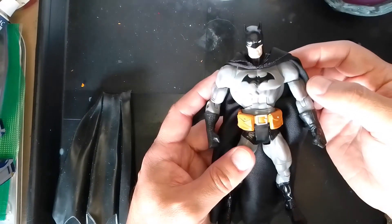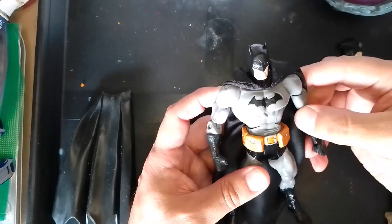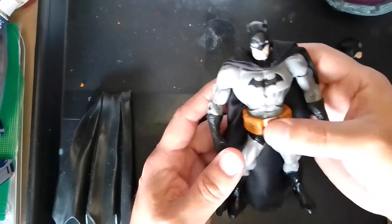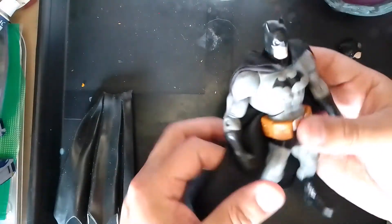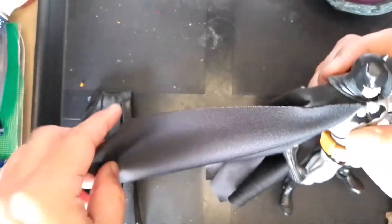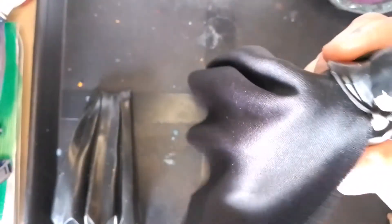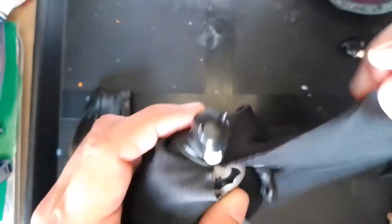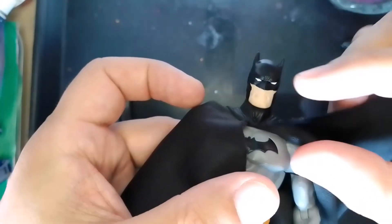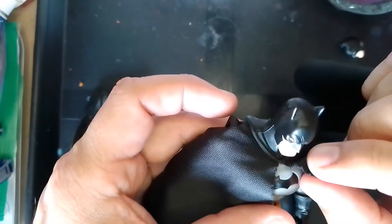So I decided to make this custom using this body. The changes I made include the head and the cape. The cape is made out of lycra — that stretchy material. I don't want to stretch it too much because there's already some threading near the neckline. I need to add a dab of super glue just to hold that intact.